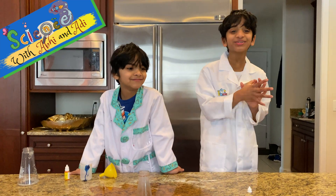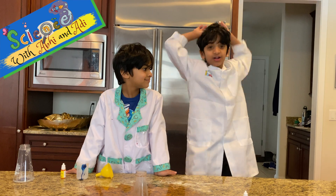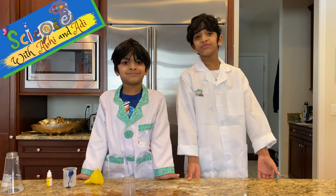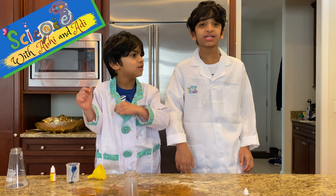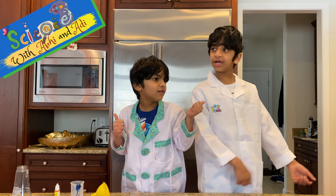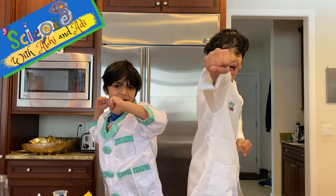I hope you guys learned something. This was very fun - as you can see, I'm literally falling off my stool with excitement! Thank you guys so so much for tuning in to watch this video. Please subscribe and like this video and check out more videos in the playlist section on my channel, Abby Jay and Board World. We'll be back on Science with Abby and Abby - bye!